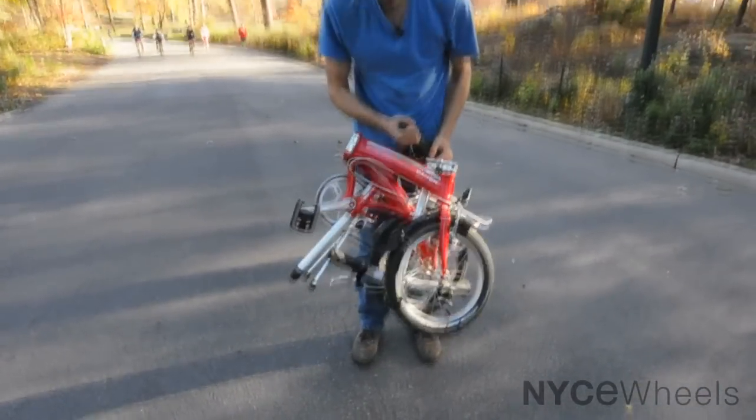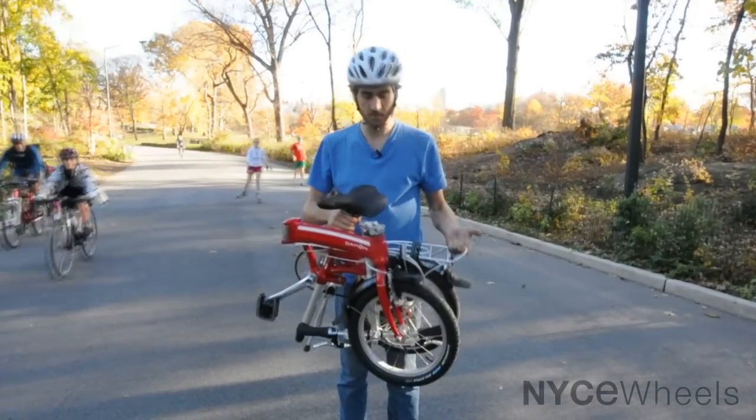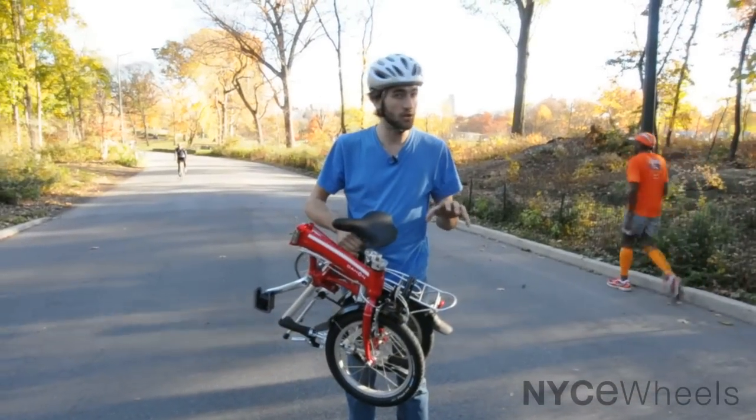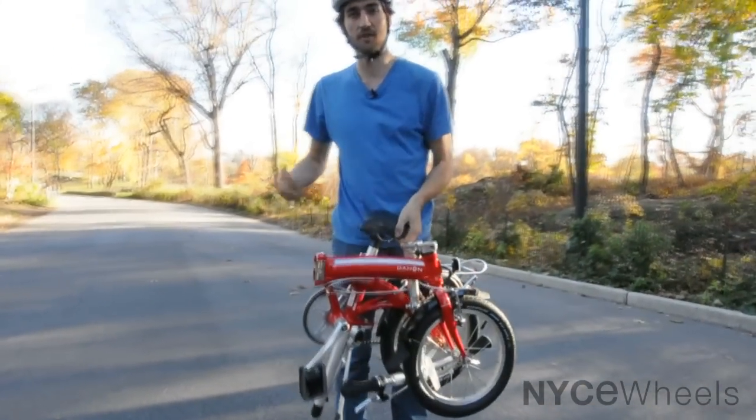You can see the Curve is a little bit more compact than some of the 20-inch folding bikes. Because of its 16-inch wheels, you can fit it into a couple more smaller corners, which is definitely great if you need to take the train or if you don't have a lot of space.